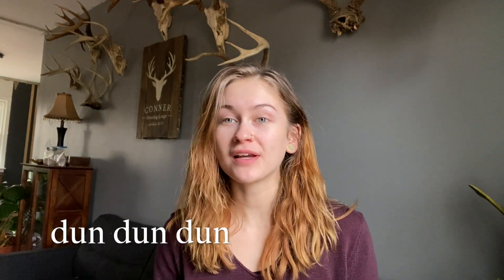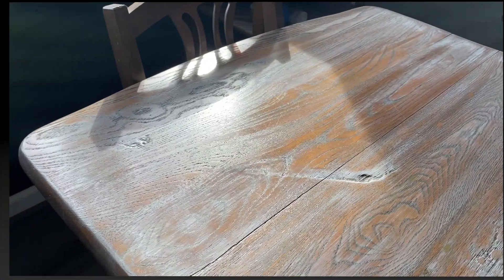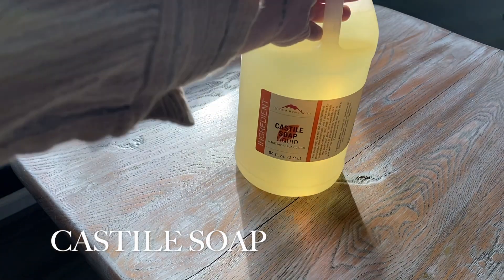You guys are thinking, non-toxic dish soap? Dawn isn't it used on ducks? If you actually go and read the ingredients on your Dawn dish soap, or whatever dish soap you're using, you will actually come to find out that that stuff is not non-toxic.